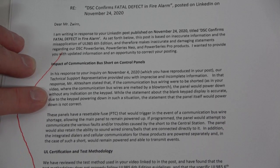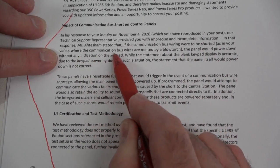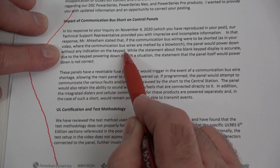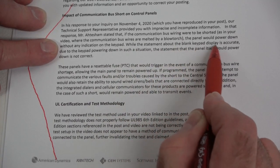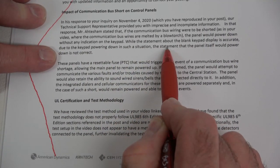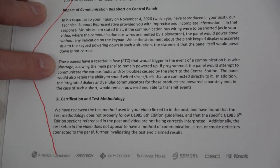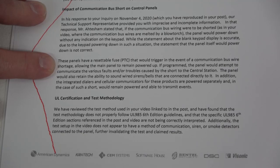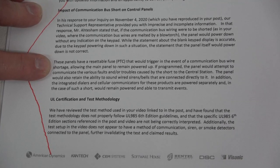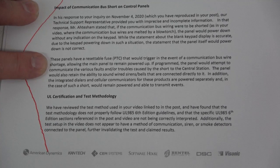Here, DSC states that if the communication bus wiring were to be shorted, as in your video where the communication bus wires are melted by a blowtorch, the panel would power down without any indication on the keypad. While the statement about the blank keypad display is accurate due to the keypad powering down in such a situation, the statement that the panel itself would power down is not accurate. It further states these panels have a resettable fuse (PTC) that would trigger in the event of a communication bus wire shortage, allowing the main panel to remain powered up. If programmed, the panel would attempt to communicate the various faults and troubles caused by the short to the central station.